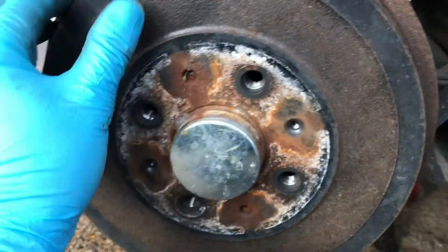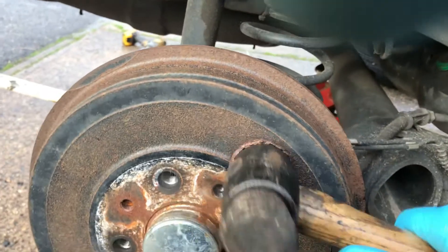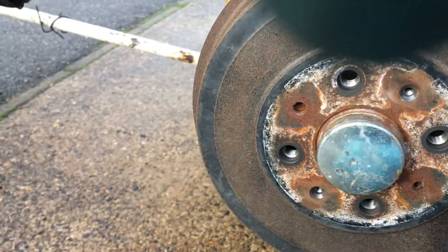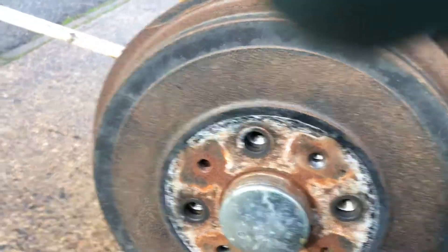Once you've removed the two T30 screws, release the handbrake — as you can see, she spins freely now. Usually all you have to do is just give the drum a bit of a tap with a hammer, and you can see where the drum wants to come off.